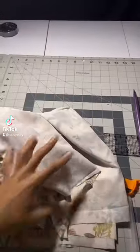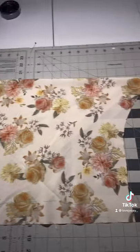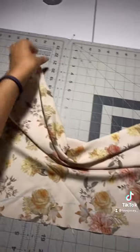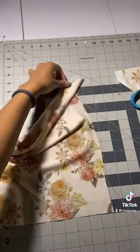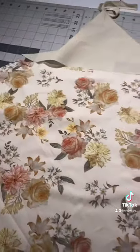Hey everyone, so we're trying to clear up our stash using this fabric from Joann's. We're gonna make a cowl neck dress. We're gonna start with the pattern that I already had — that's the cowl neck part. I cut it on the bias so it'll fold at the top where the neckline is, and I use the lining for this because this fabric...